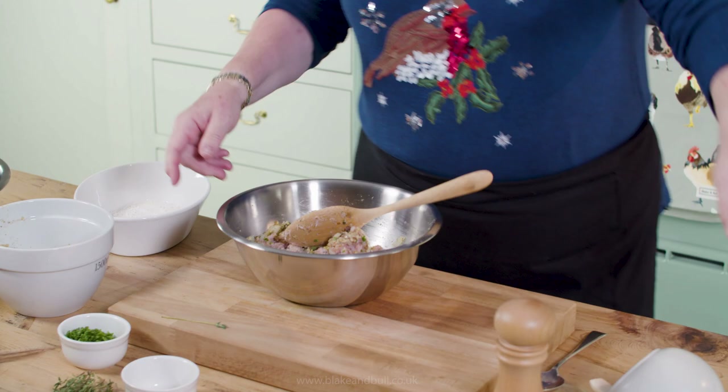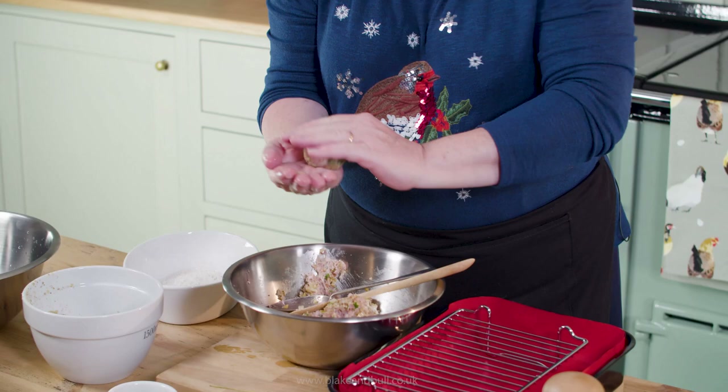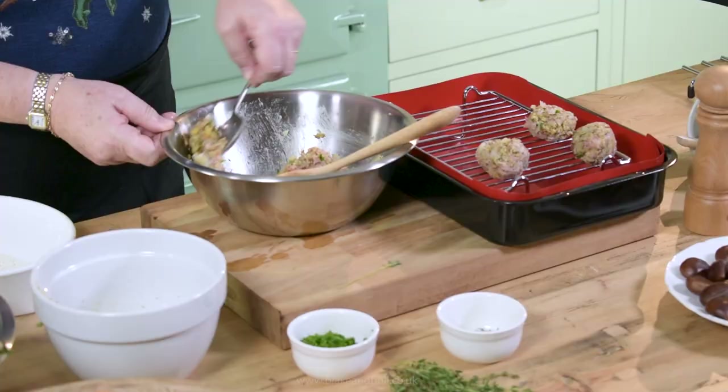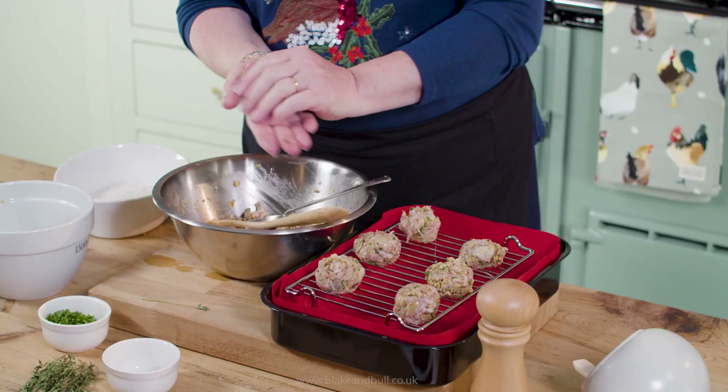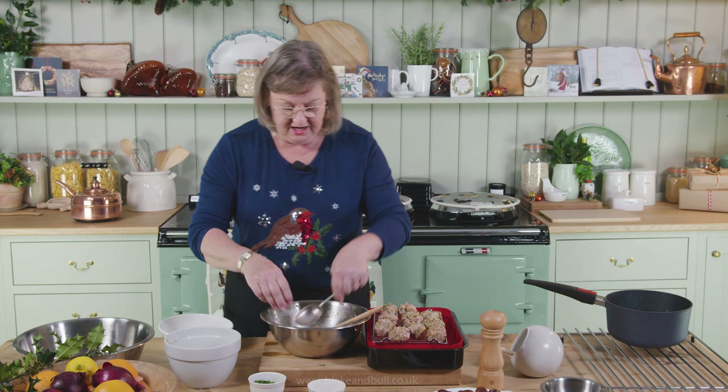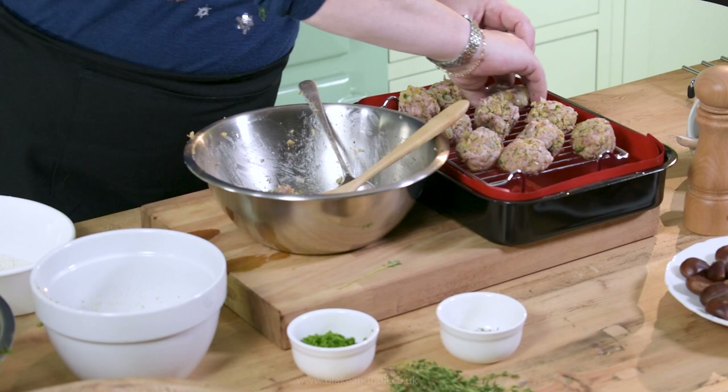I'm going to roll it into stuffing balls and then put them on the grill rack on its high setting, so the stuffing balls sit above the height of the roasting tin. This should make anything from 10 to 15 balls depending on how big you like them. These freeze incredibly well — you can either cook them and freeze them, or freeze them, defrost them and cook them. By putting them on the rack they sit separately, and as they cook the fat drips through rather than the balls sitting in a puddle of fat.